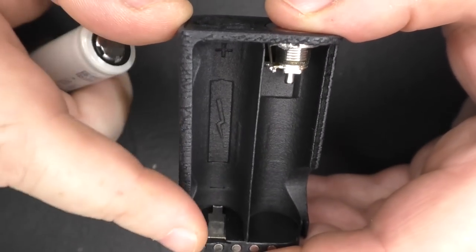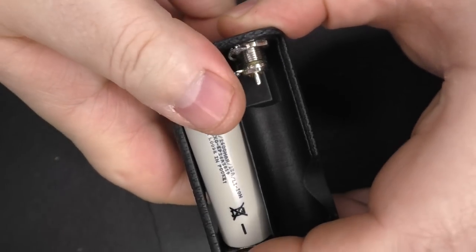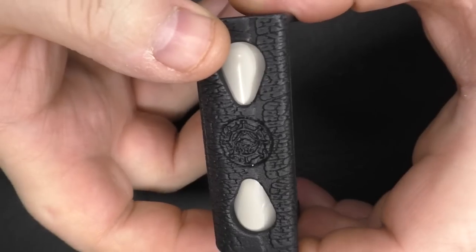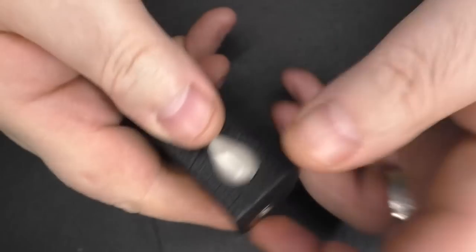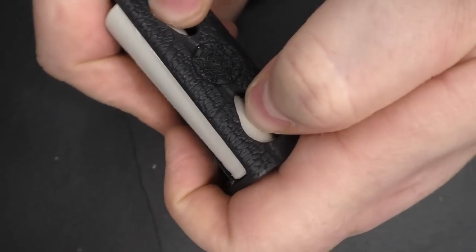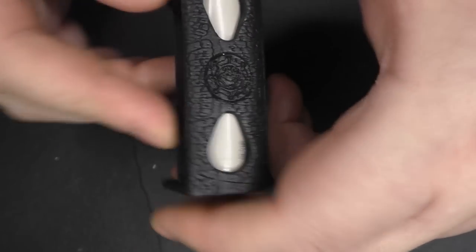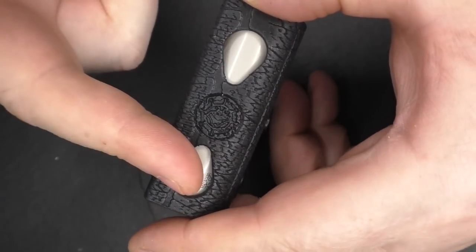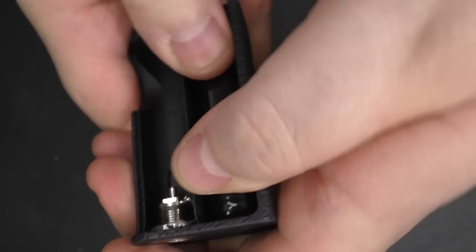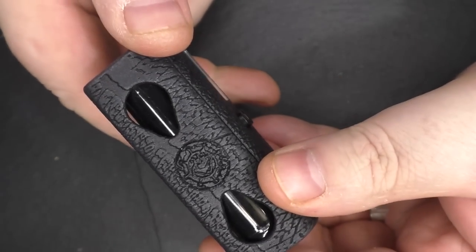It clearly states the direction for the battery — positive up top. I have a Molicel here and that just pops in no problem. To get the battery out you use the cutouts: just stick your thumbs in there and roll up and the battery just comes out dead easy. Black battery wraps look better — pop that in and there you go. That looks so much better.